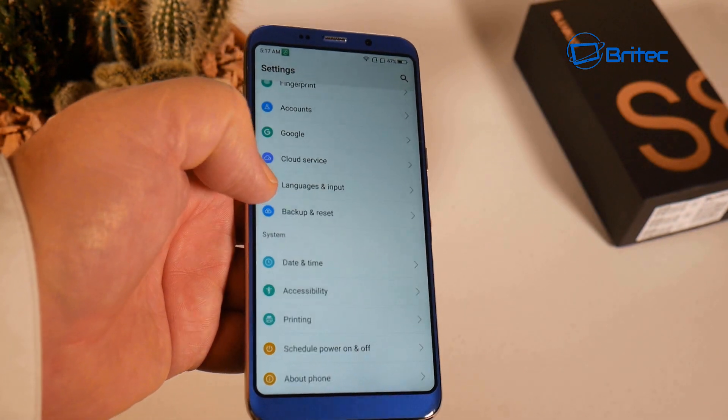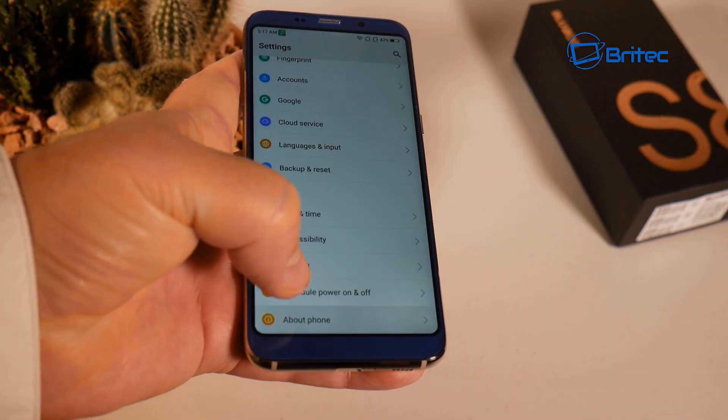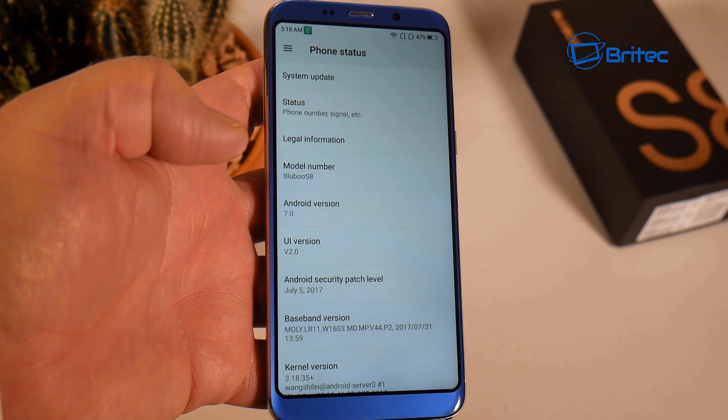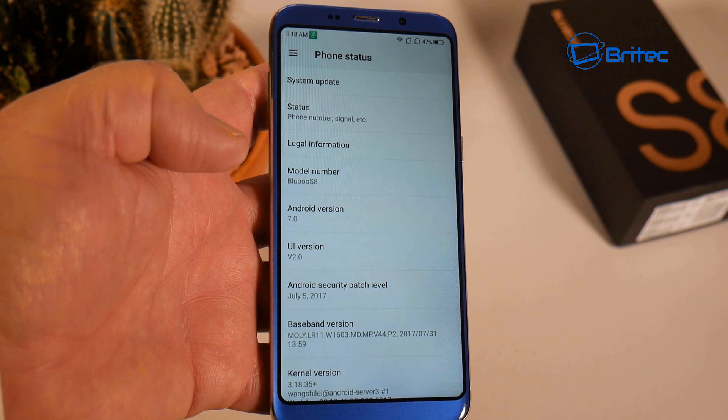We'll go through all the specs a bit later in the video. In the About Phone section, you can confirm it's running Android 7.0 with an Android security patch level of July 5th, 2017.